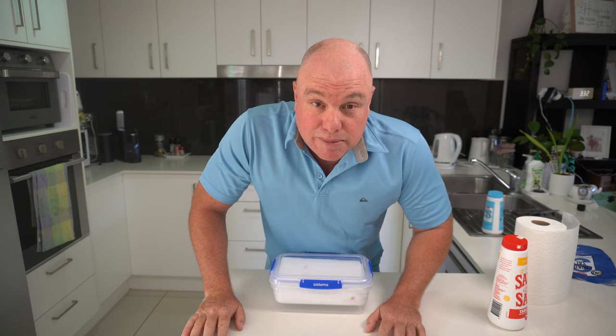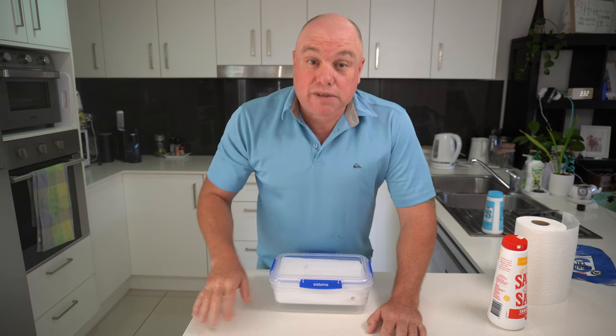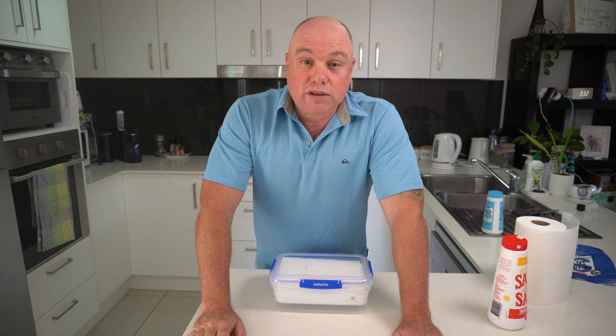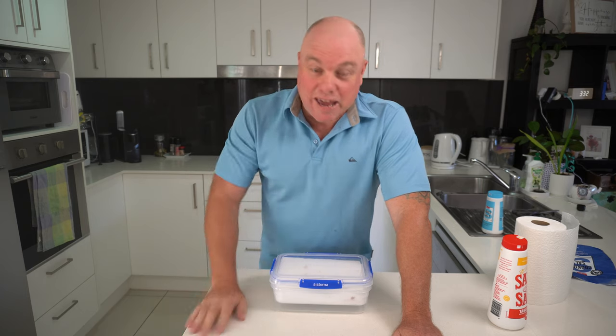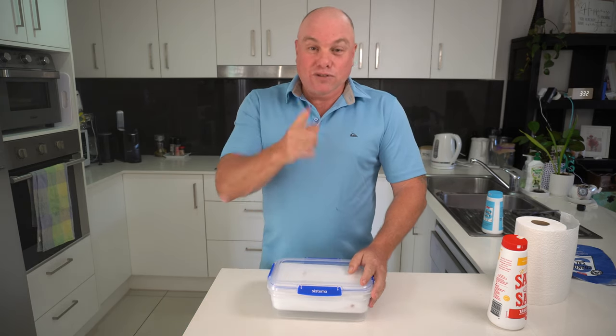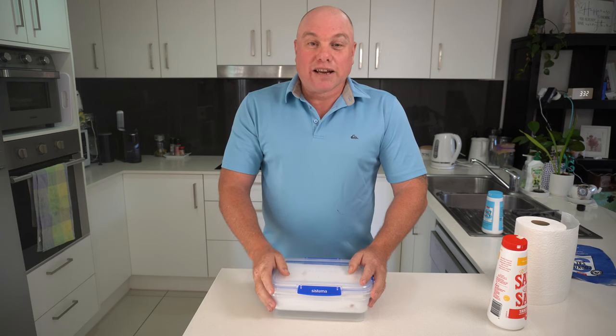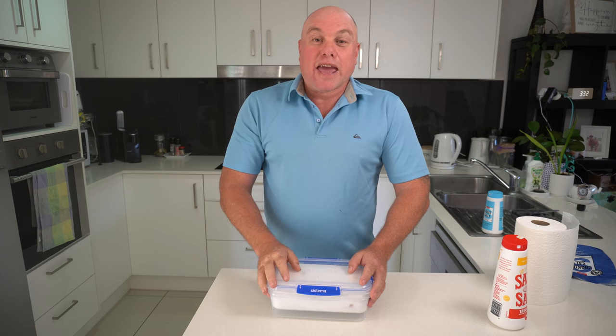The best part is that because it's salted, it doesn't smell and your wife or girlfriend won't nag. Salted baits — very easy to do, good to go, and it keeps your young lady happy. Thank you, see you next time. Don't forget to subscribe and to like.